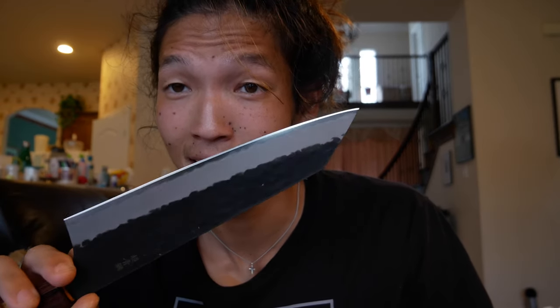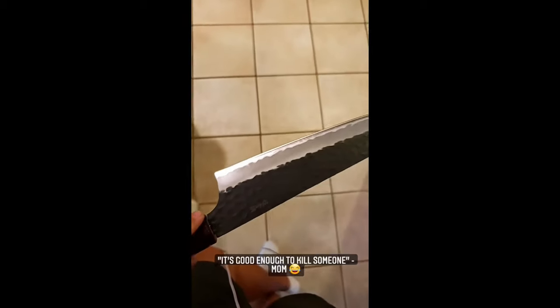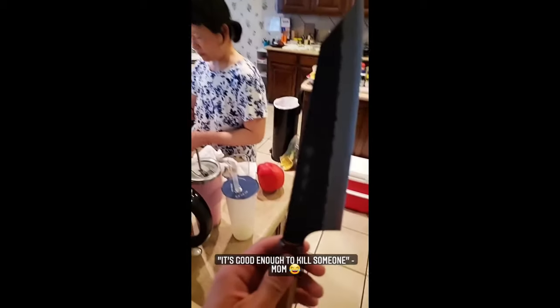That's so crazy. Well, that's going to end this one — I'm going to go use this now. See you in the next one! What do you think about this knife? Look at this.